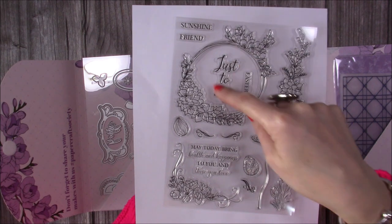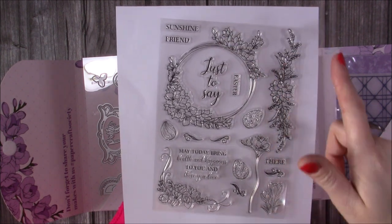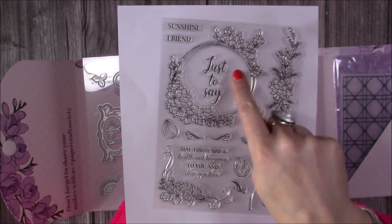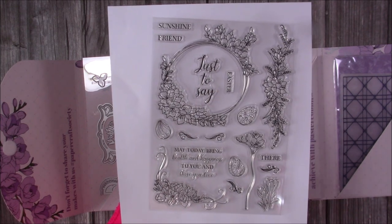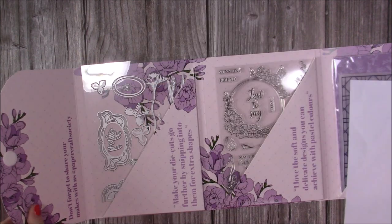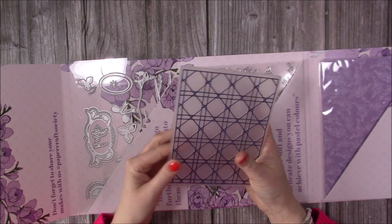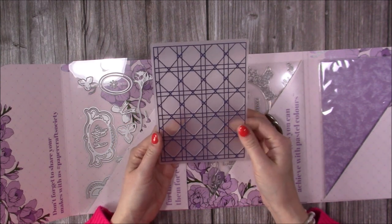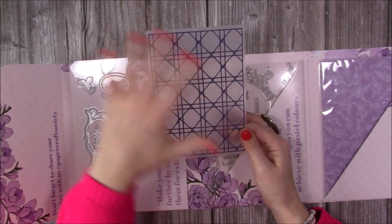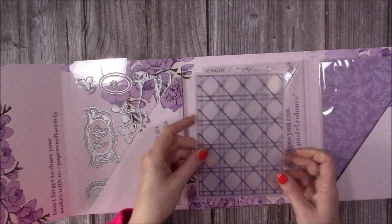Love this great big topper because you can add all different sentiments inside — so if you've had this before you could have 'happy mother's day' in there which I imagine people have done. It's beautiful, really really like all that detail. Then you have the embossing folder here and this is five by seven — I do like five by seven embossing folders. It's nice to have these pattern designs because it's easy then to start layering up all these flowers, and this lovely topper will look great behind that.